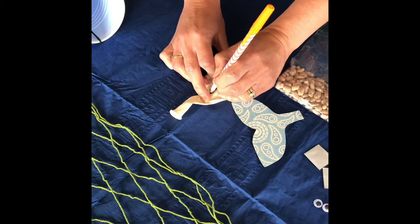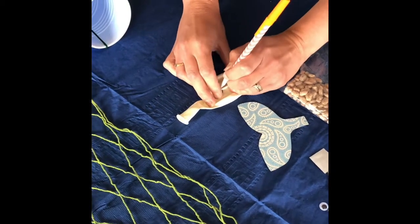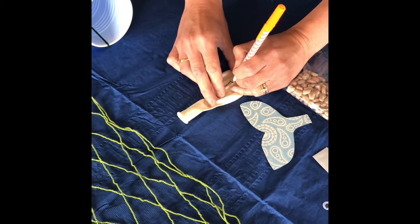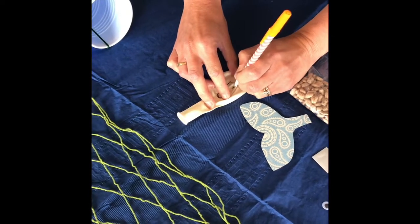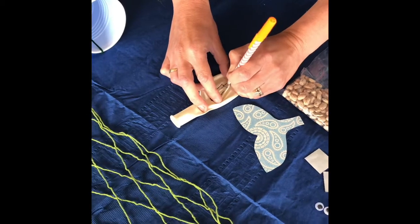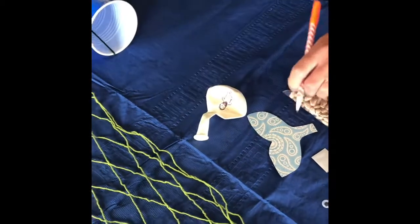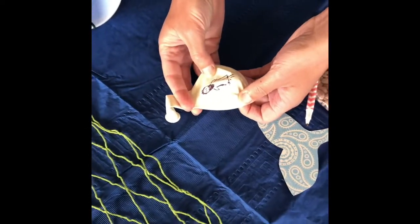I'm going to give him some hair and you can make this as fancy or as simple as you like. He could be a stick figure, he could be a full blown drawn out person. That part is up to you how much time you want to spend on that part. When you get finished drawing your Jonah, he should look something like a person. Doesn't have to be perfect for sure.